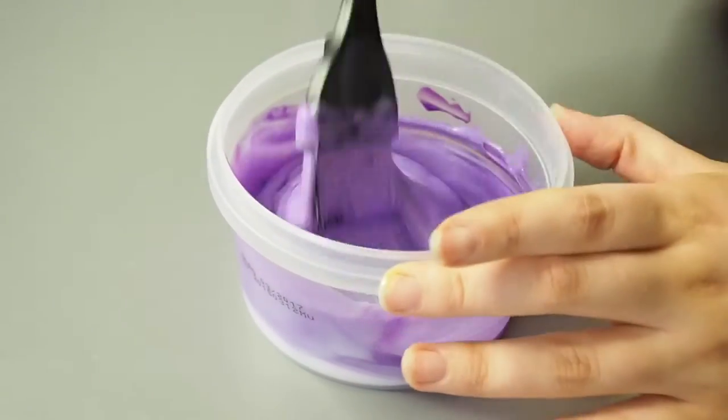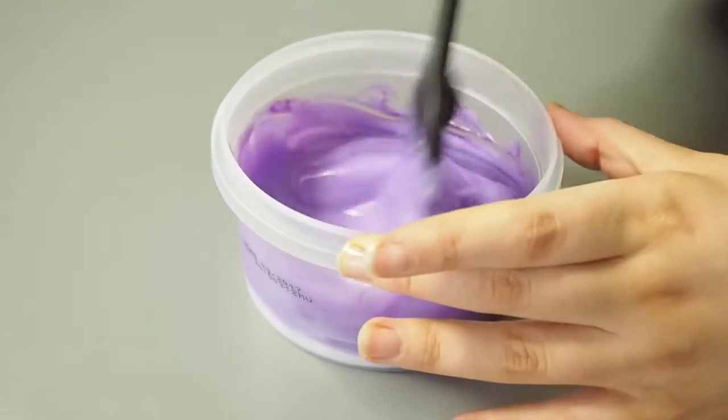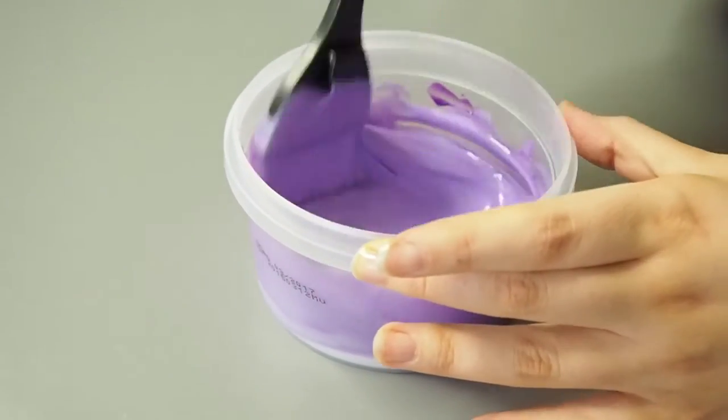I'm not really measuring here. I kind of just wing it until the color looks like this.